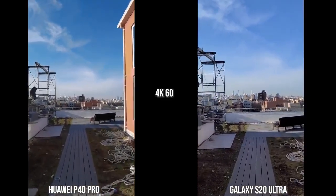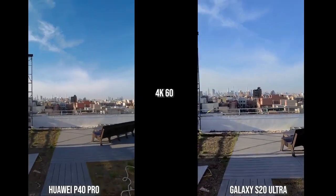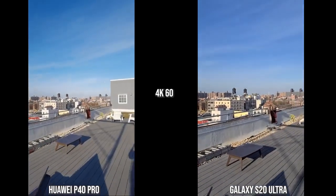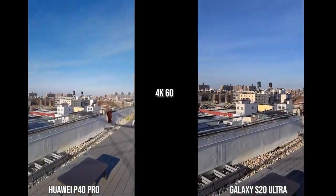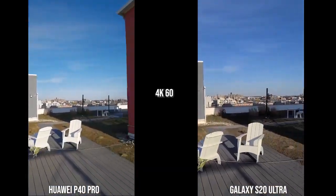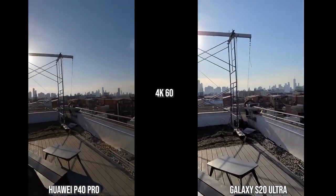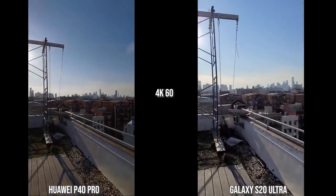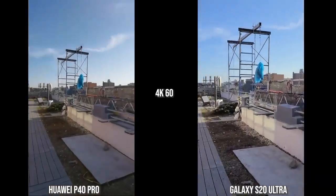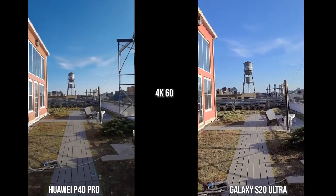Now we're looking at the rear cameras at 4K 60. You can see the S20 Ultra has better stabilization than the Huawei P40 Pro. When it comes to colors — especially the horizon and the sky — the P40 Pro is much punchier, while the S20 Ultra is a bit more muted and balanced. In terms of this backlit shot, I like what the S20 Ultra gives, but both are still doing a good job, though stabilization is much better on the S20 Ultra.